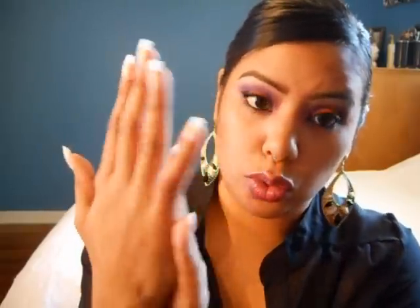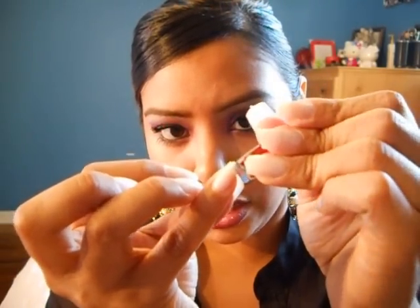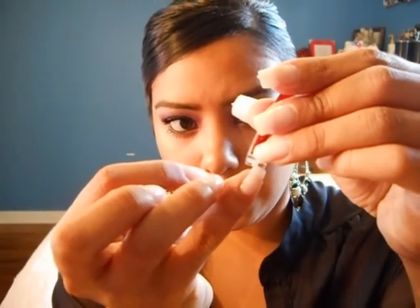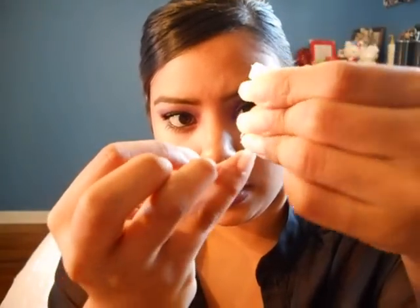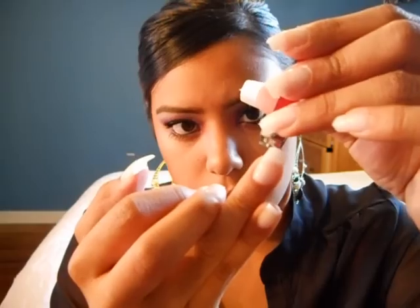So once you've got them glued down they should look something like this, and they still have the little pointy parts. So you want to go ahead and cut them down to whatever size you want. I like mine pretty short, so I always cut them really short. I always start with my pinky, but you can start with your thumb — whatever, it doesn't really matter. Just go ahead and cut half of the nail — this is why I recommend using a bigger clipper — and then do the other half, and it should come off pretty easily.